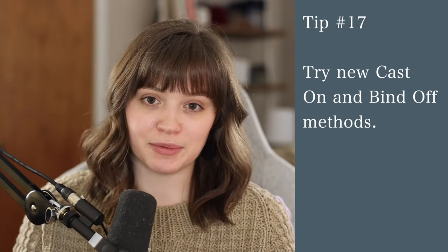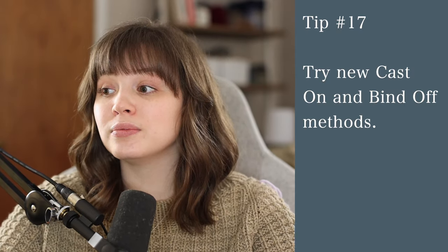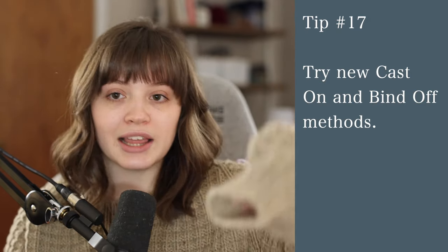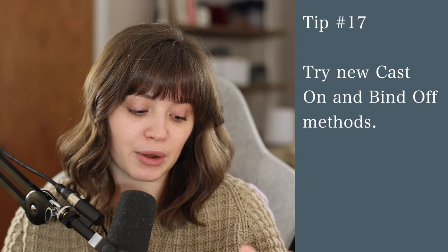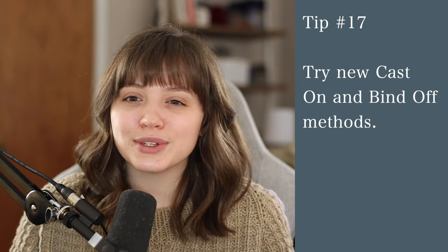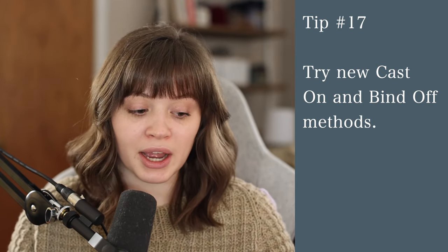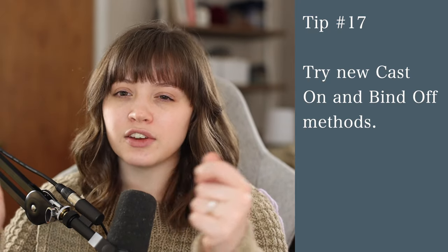Try new cast-on and bind-off methods. I didn't try anything new beyond the basic beginner cast-on for many years, but now I always use long tail, German twisted, or tubular — those are my favorites. A tubular bind-off looks so much more professional and cleaner than binding off in pattern, and it's really not that difficult with the right tutorial. Stretchy bind-offs are great for shawls. Even switching from a standard knit bind-off to alternating knits and purls in a knit-and-purl pattern can look way neater and give better stretch.